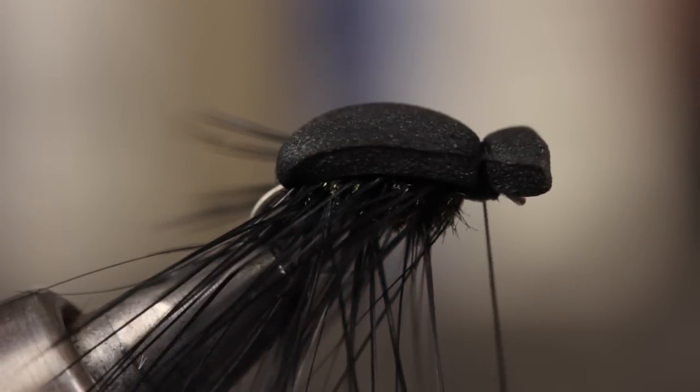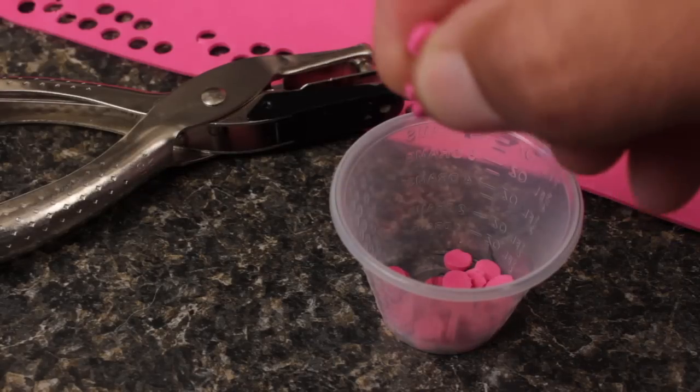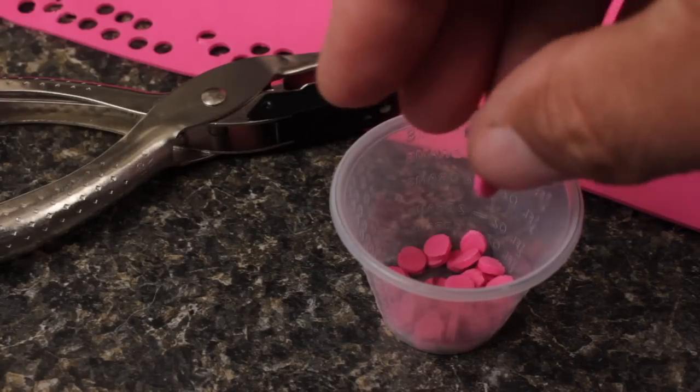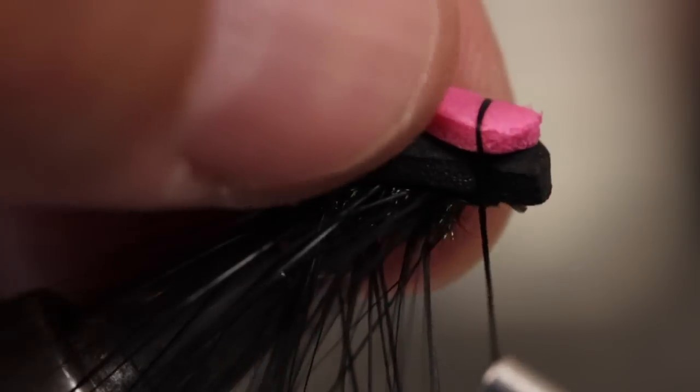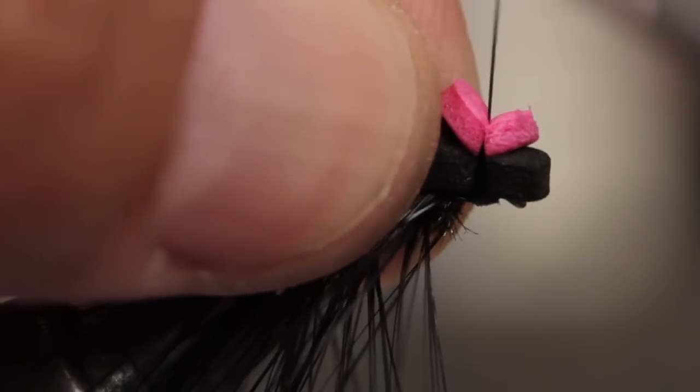This beetle floats well, but low in the water, making it difficult to see. A small sighter, punched from a bright sheet of foam, does wonders for increasing the fly's visibility. Tie the sighter in right where you left your tying thread — a few tight wraps are all that's needed.